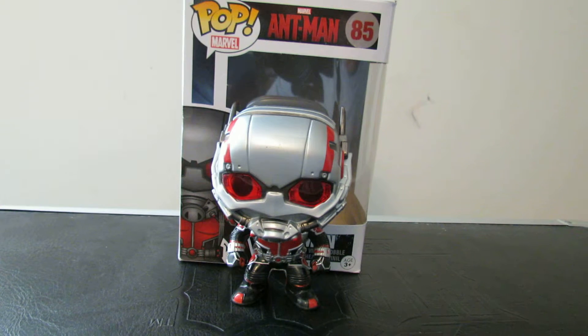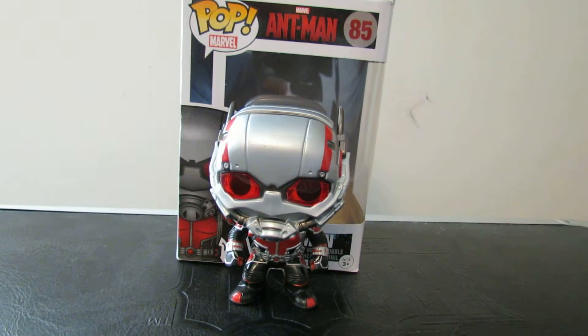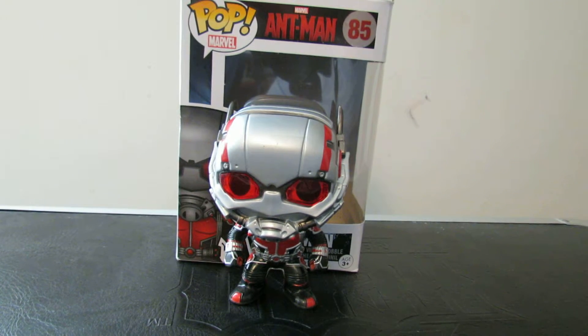Funny story — I was actually going to buy Ultron. I had Ultron in my hand, about to buy it. And then you found this one. I said forget Ultron, and I picked this one up because this is seriously the coolest looking pop I've seen. This one looks the coolest.